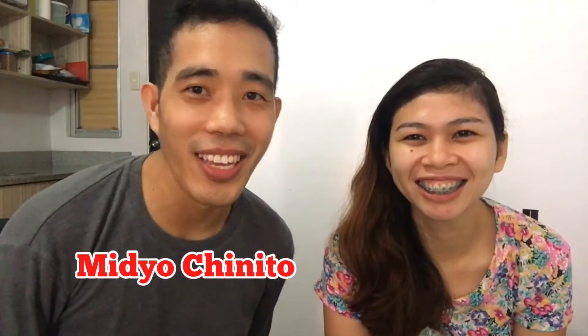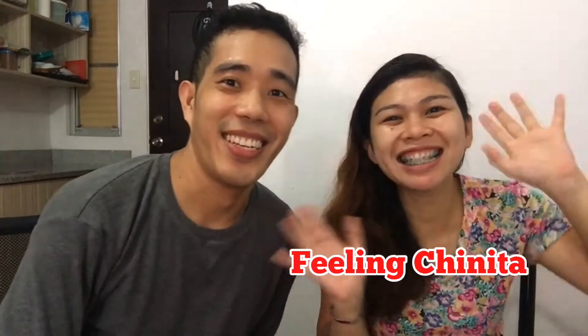Hello KaVegan! Welcome back to my channel. This is Mejo Chinita and here with me is my lovely wife. Hello! Feeling Chinita!